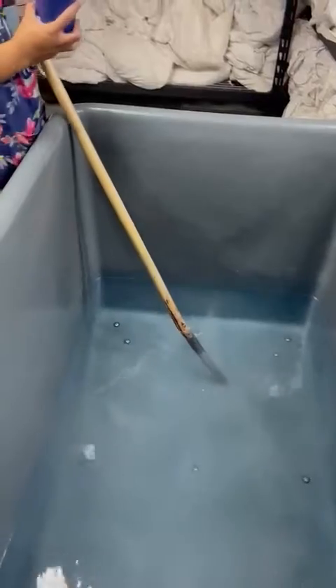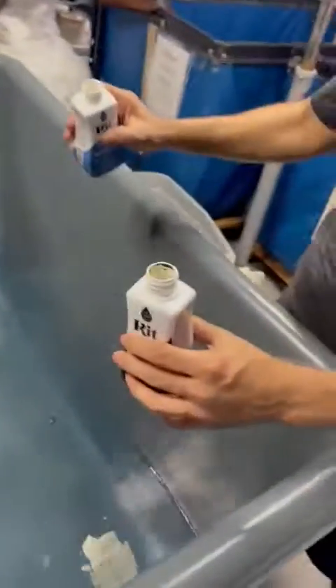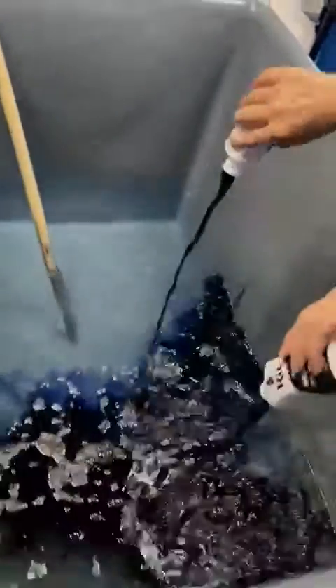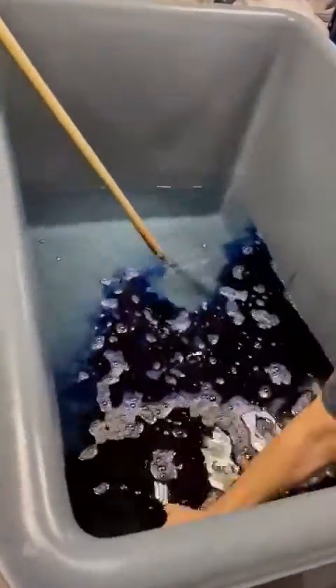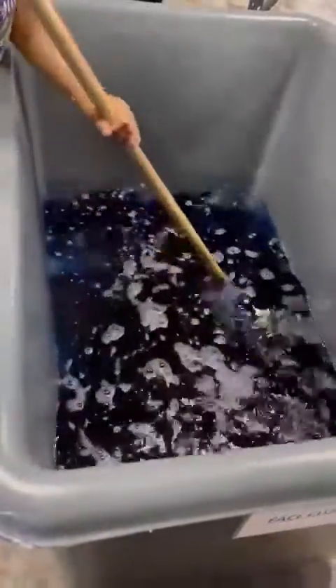And then I'm going to put a bottle to blue and pour black. And then we're going to clear it.